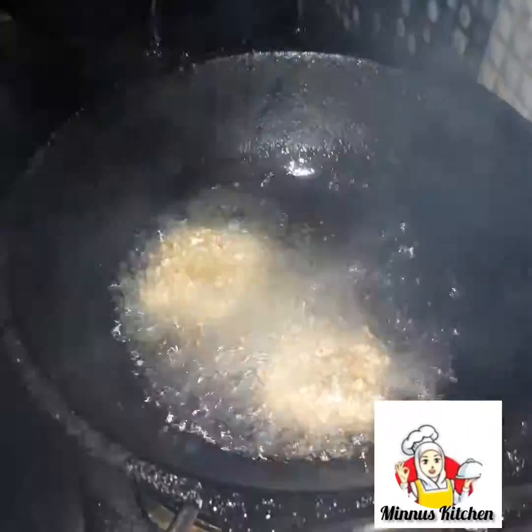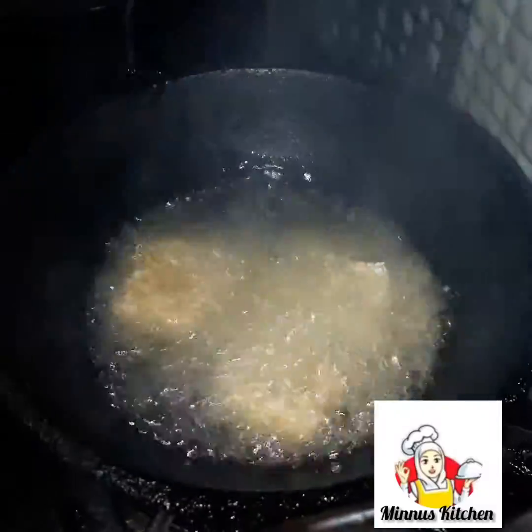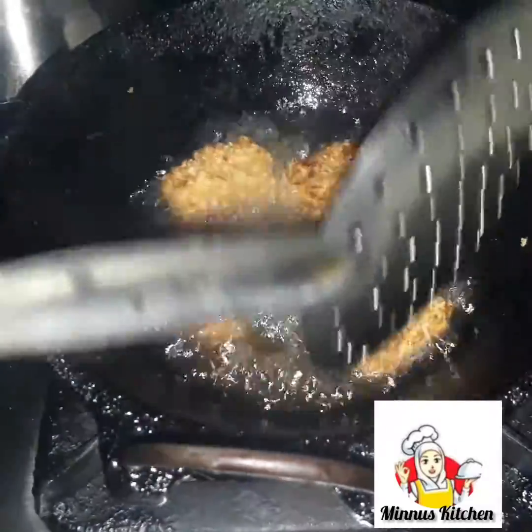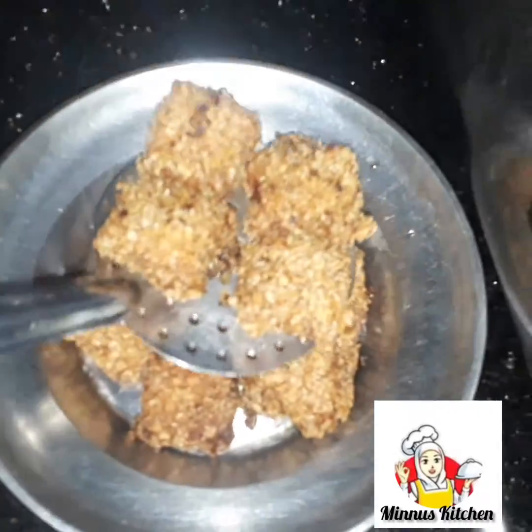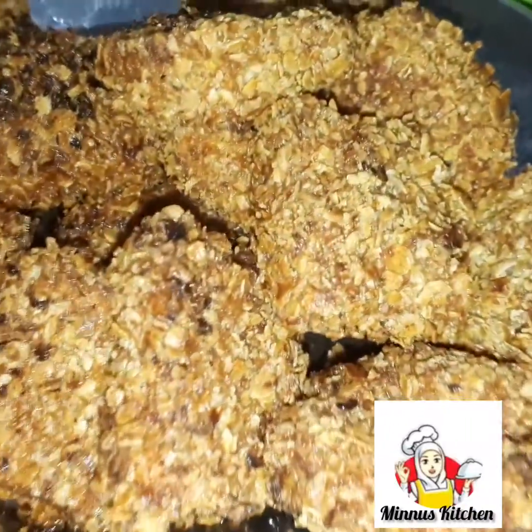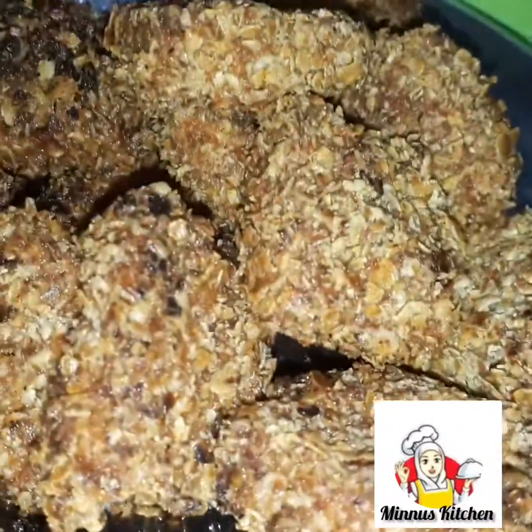We have to cook the two of them. Let's cook the bread. If you taste the bread and the bread is ready, please try it.